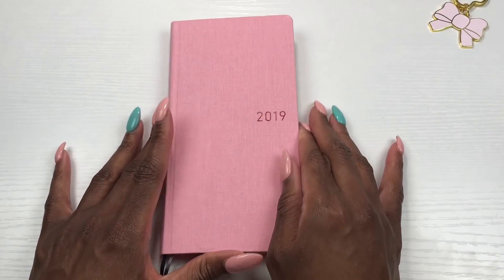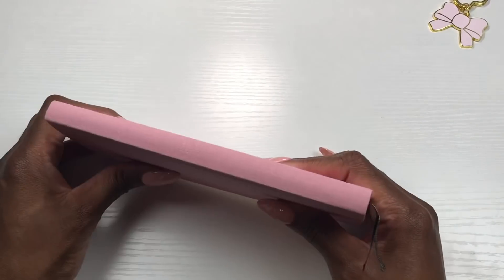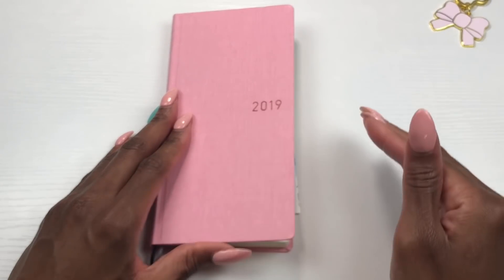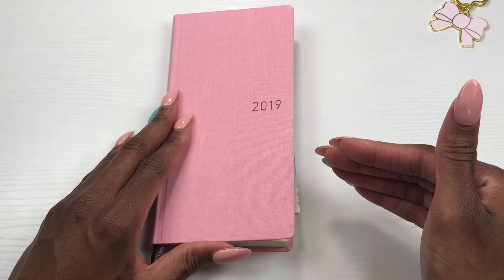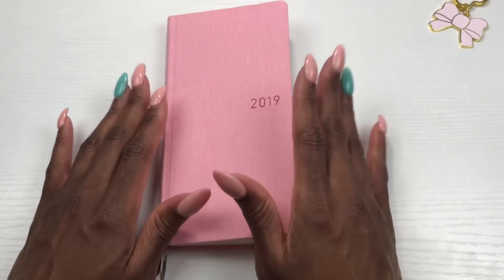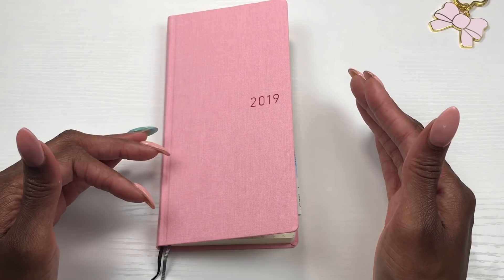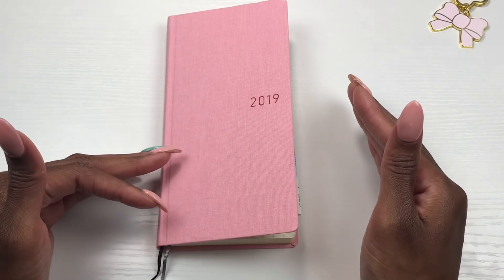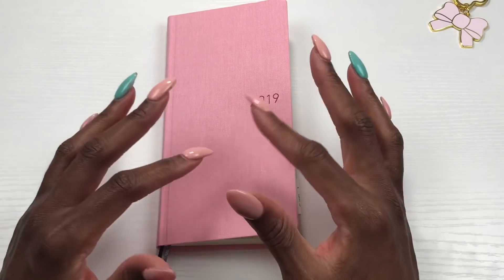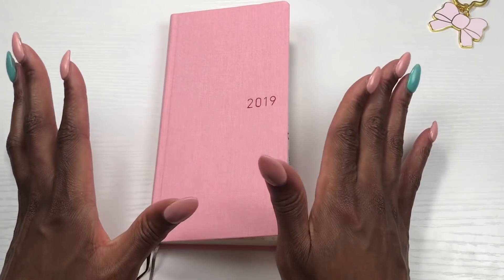So this is my Hobonichi Weeks. I'm excited about using this small compact Japanese planner. I have researched it, looked at tons of YouTube videos, tons of Instagram stories and feeds — you guys are so creative. It's opened me up to using a lot of my craft supplies. I plan on using watercolor, stickers, different types of markers, stamping, and different techniques. There's so much you can do with this.